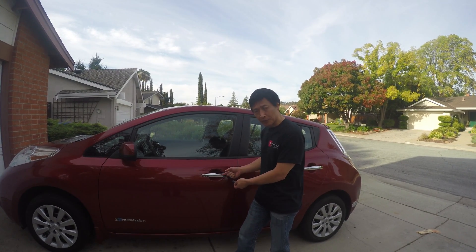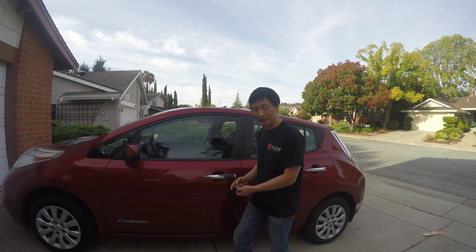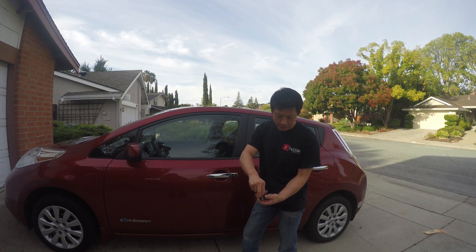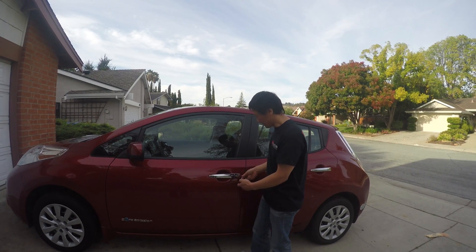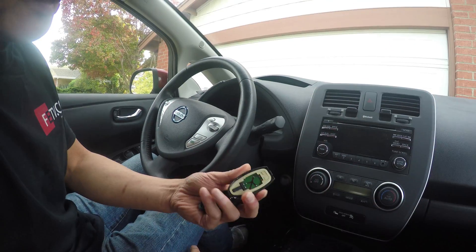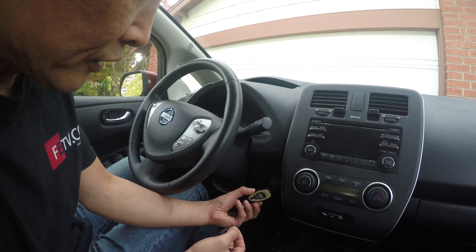So you can either use the mechanical key to open or try the remote control. Even though the low frequency activation doesn't work, the remote control sometimes still works. What if I don't have a battery? Let's open this remote control. I take the battery out. It doesn't work. So let's open with the key. How do we start the engine without the battery? Without the battery, I'm trying to get it closer because the range can be very short.